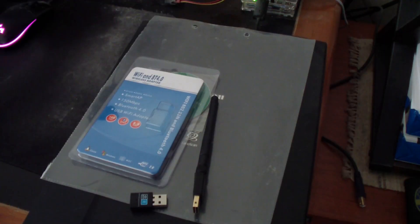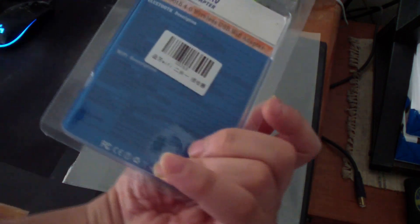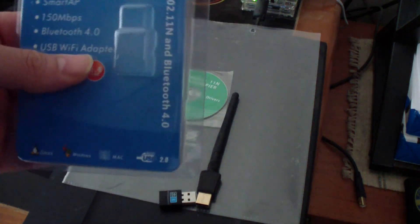On today's video I'll be doing a review on this Wi-Fi Bluetooth wireless USB adapter. I think this works on an Orange Pi 5 single board computer.